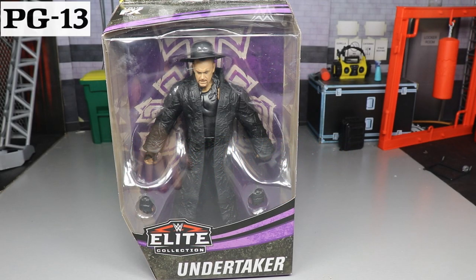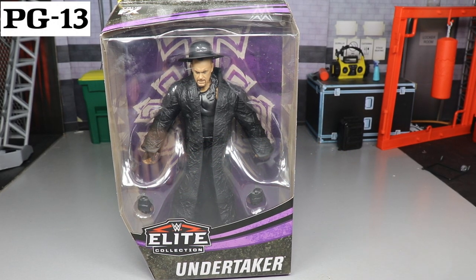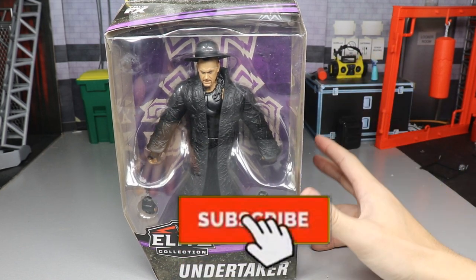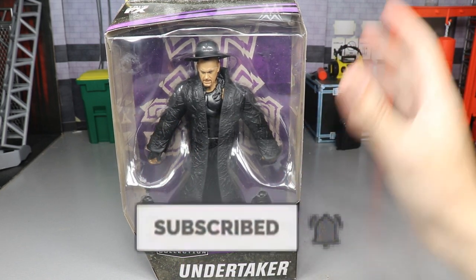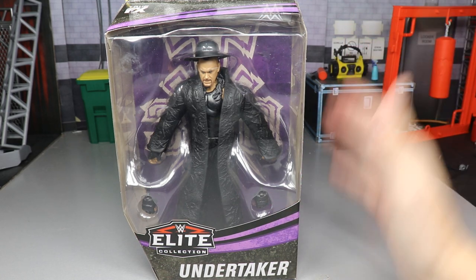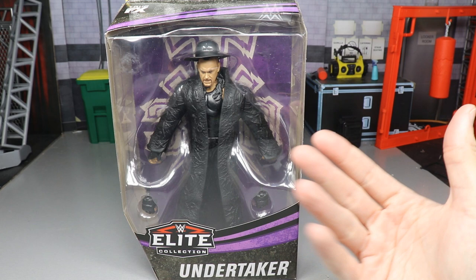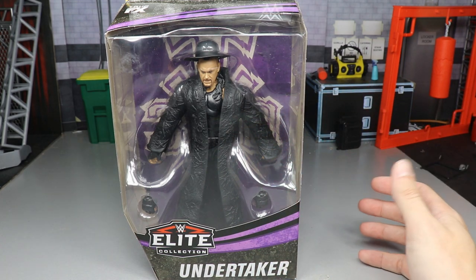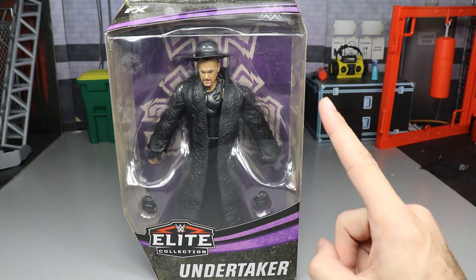Welcome to a My Damn Toys video. Today we have a brand new WWE Elite action figure review — the WWE Elite Series 79 Collector's Edition, which I think is a Walmart exclusive 30 Years Undertaker elite figure. It looks great, and I'm really excited. It may be one of the best Undertaker elites we've ever gotten.